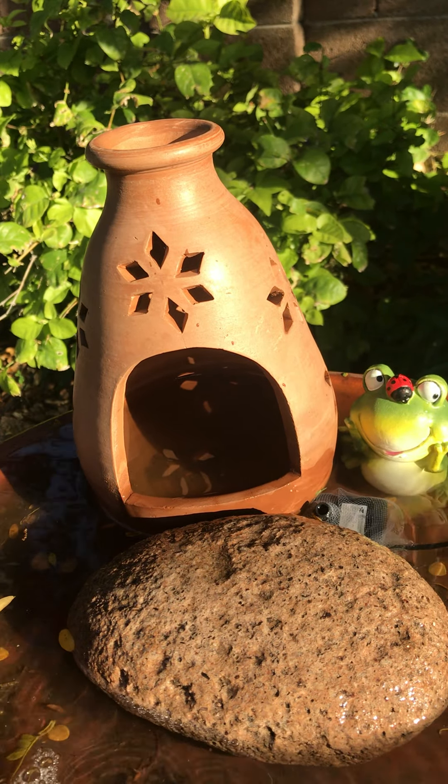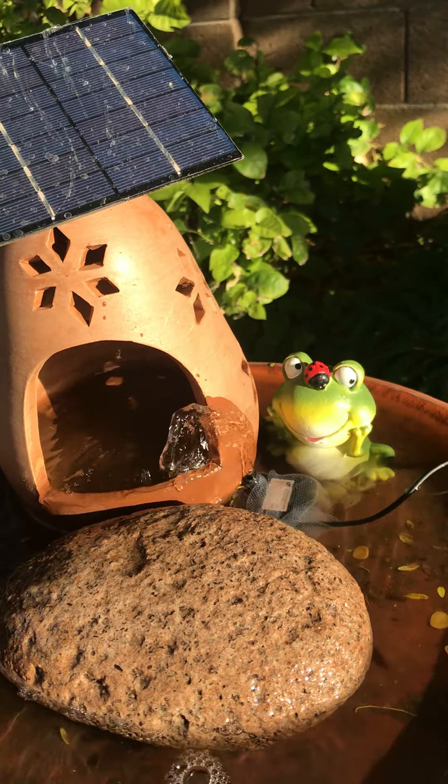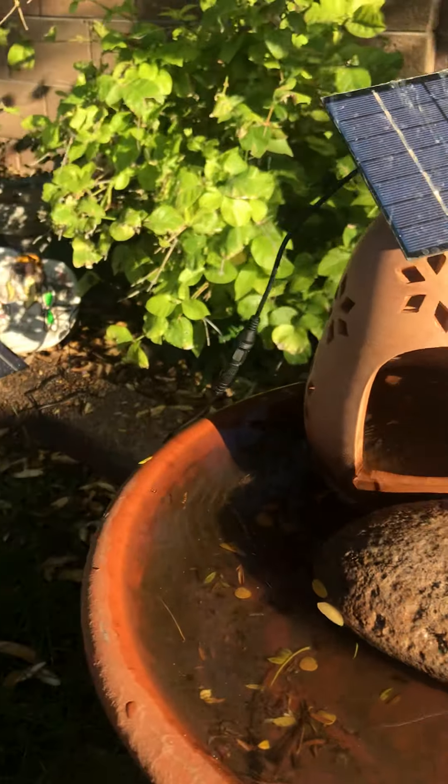If I put it down it turns off, and if I keep it facing towards the sun it keeps that beautiful pump going for the birdies so they can take a bath, cool off, and take a drink.